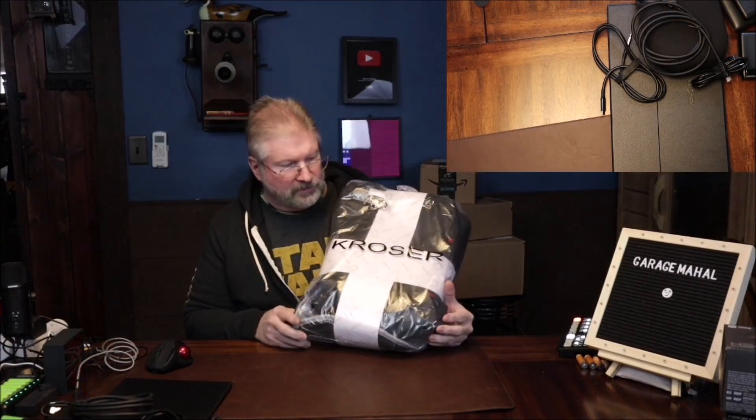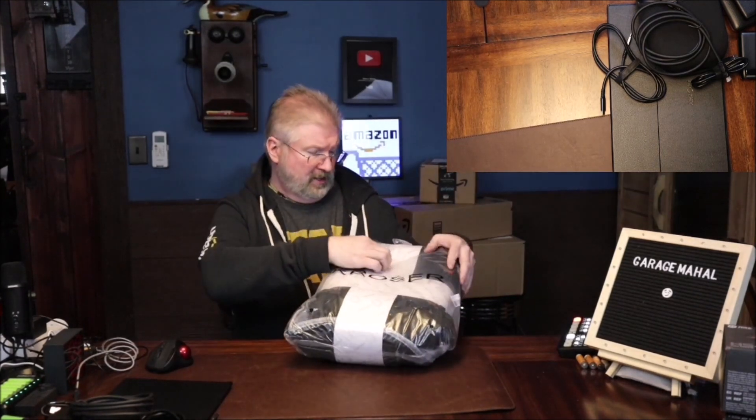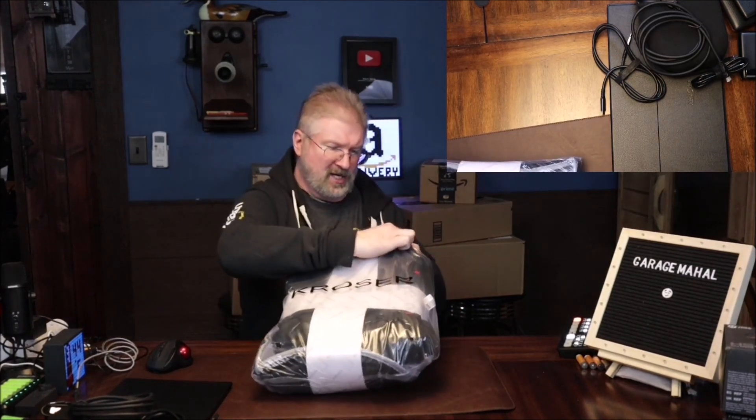Hey, Brian from Garaj Mahal. Today I have this backpack that is most TSA friendly and I got some of my computer stuff going on a trip, so I want to make sure that this would fit everything that I need to go on the road. So let's open it up, take a look, and see what we get inside.